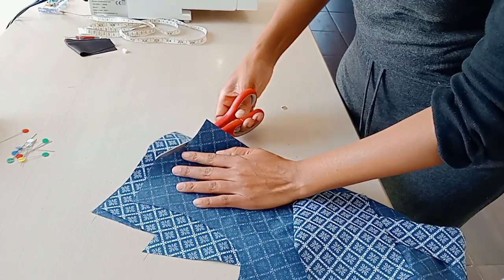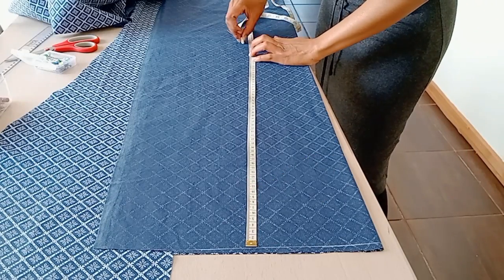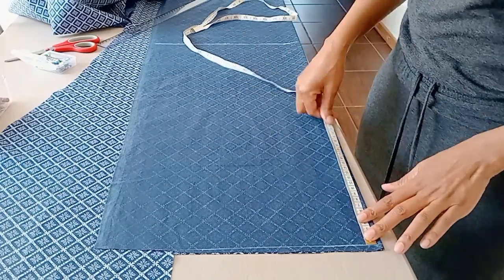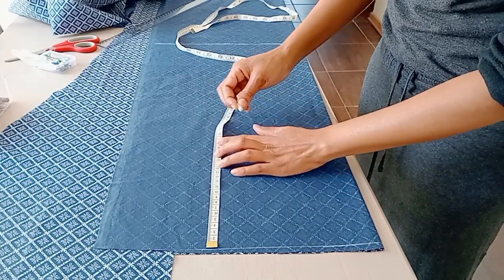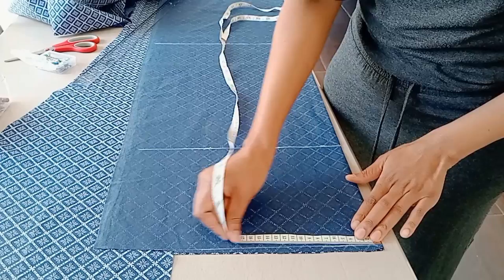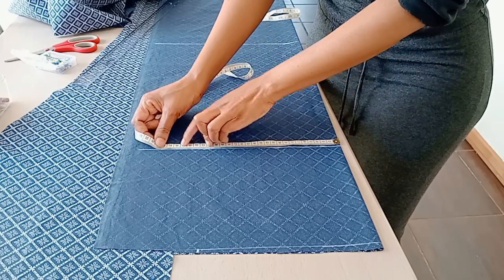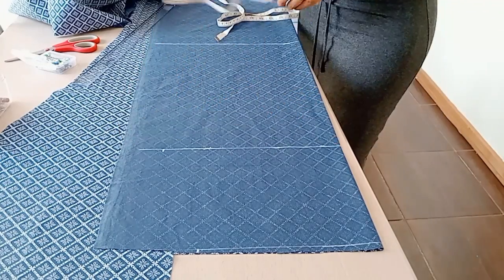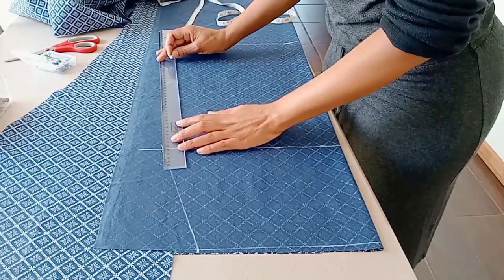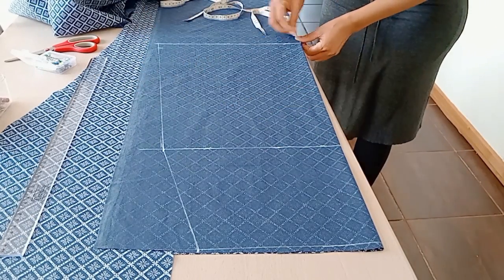I do the same thing with the back neckline. Now we move on to the skirt. I mark the length of the dress from the waist down to where I want it to end, and mark the hip line from the waist down to the fullest part of the hips. Then I put a quarter of my waist circumference, a quarter of my hip circumference plus ease and seam allowance, and connect the dots from the waist to the hip line down to the dress length.